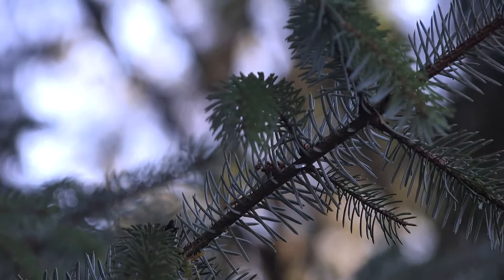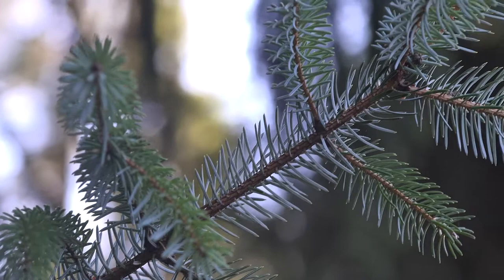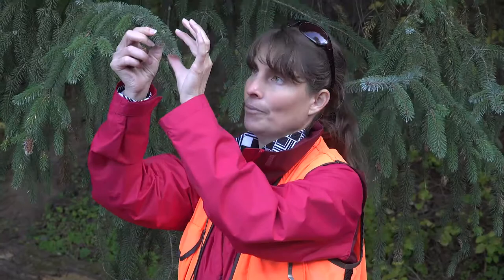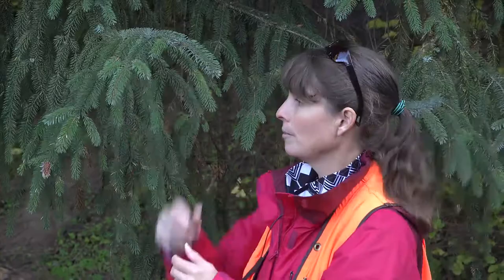The needles are four-sided, and unlike Picea engelmannii where all of the needles lean forward or point forward, the needles of Picea sitchensis — some needles will point forward and some are perpendicular to the stem. In addition to being four-sided, they are fairly flattened. To me, they feel even more flattened than your Picea abies. So they do not roll easily at all between your fingers, especially compared to your Picea engelmannii, abies, and other spruces. They are typically about an inch in length, and they are sharp and pointed at the tip, which is characteristic of your spruces.